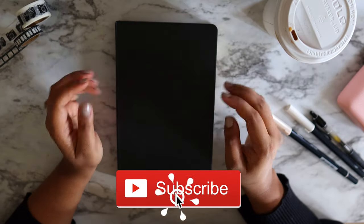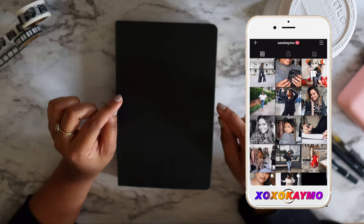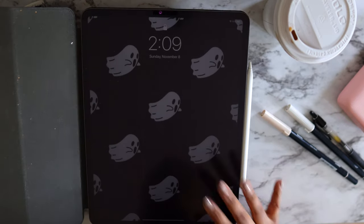Hey guys, welcome back to my channel! Today I'm so excited because we're doing my annual bullet journal video. This is going to be my 2021 bullet journal setup. I do use a digital system with my iPad to manage my job and everything.